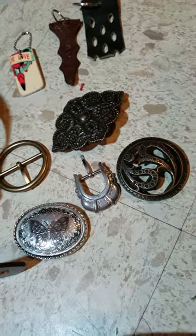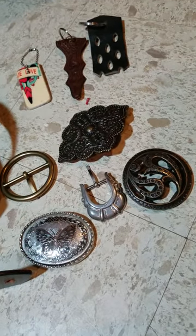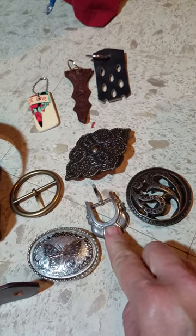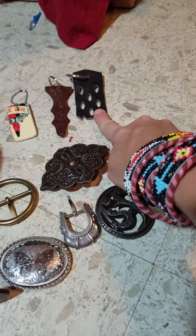Sometimes your buckles can be utilized for something else. I haven't come up with an idea for these yet. Sometimes the smaller ones can be used for bracelets. Leftover pieces can be used for key chains.